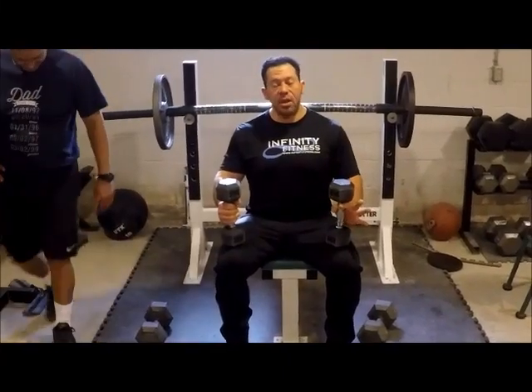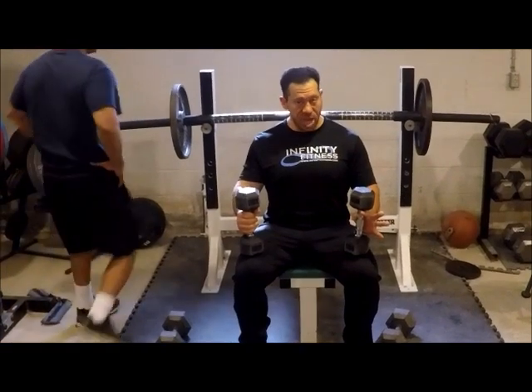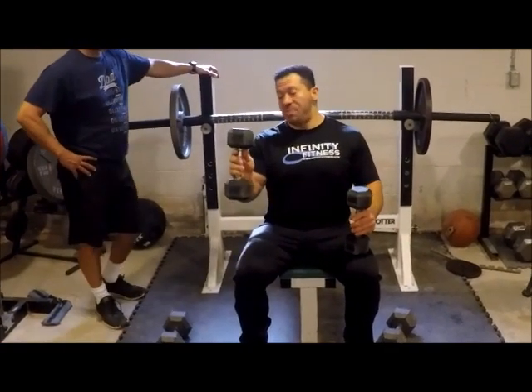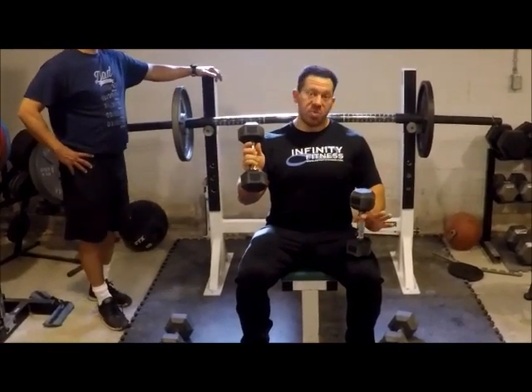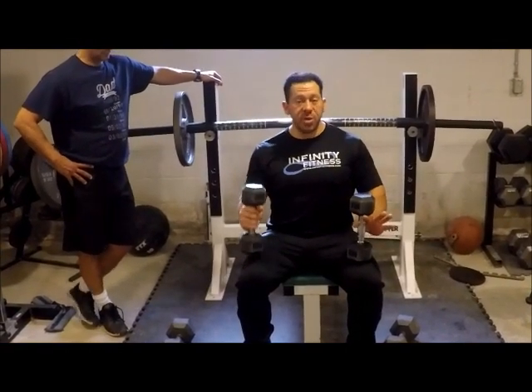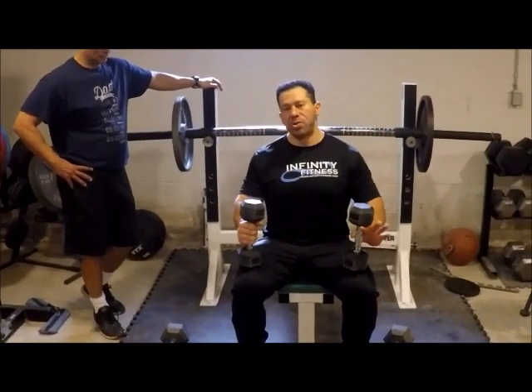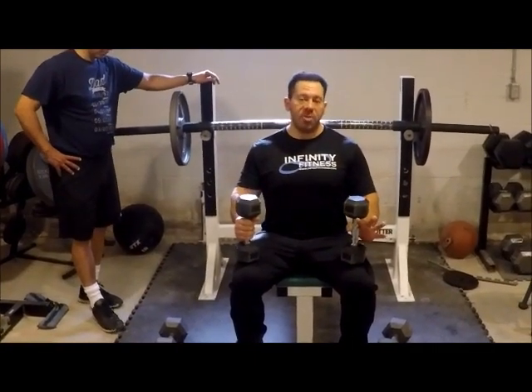We're going to demonstrate a three-exercise sequence, a complex for shoulder, starting with the W press. It's 15 pounds, but before you start to laugh at this, when you see the exercise you'll see what I'm talking about — how difficult it is. If you're doing it the first time, start with five and make sure you get the form correct, and Dr. Serrano will be correcting me throughout the process.